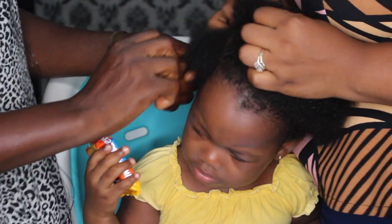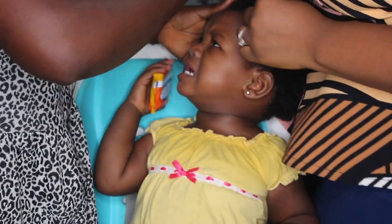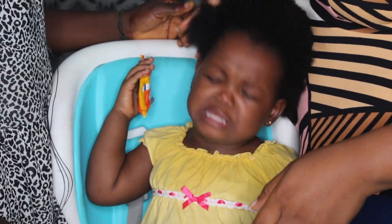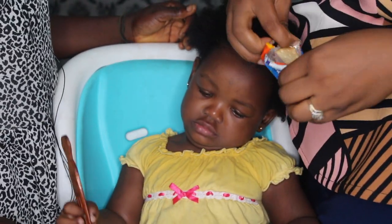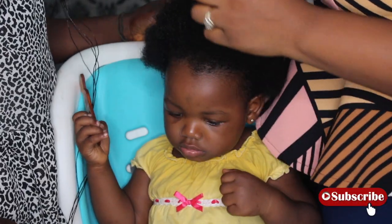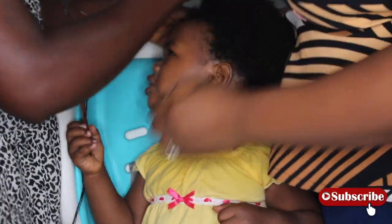Wait. Wait. Sorry. My hair. My hair. Okay, that was the initial protest before we started the hair. But it wasn't as bad as I thought it would be.